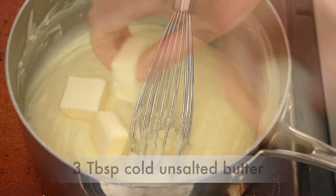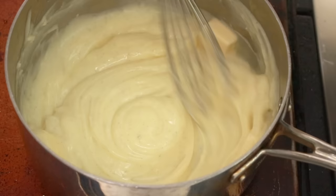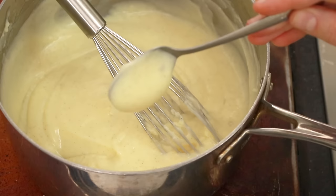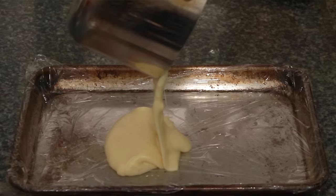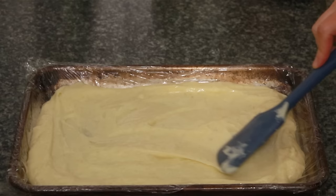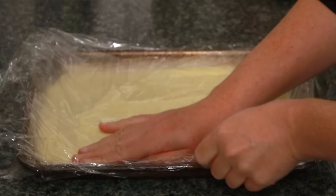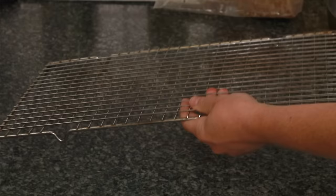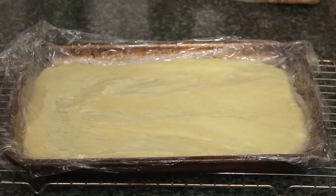Add 3 tablespoons of cold unsalted butter cut into 3 pieces. It's a good idea to have your butter pre-measured, chilled, and ready to go before you start making the cream. When the butter is completely dissolved, your cream is done. Now act quickly so the cream doesn't form a skin. If you have heat-resistant plastic wrap, line a quarter sheet pan with it, pour in your cream, spread it out, and press another piece of plastic on top. This is the fastest way to cool pastry cream — that's what most bakeries do. Cool on a rack for 30 minutes and refrigerate until completely cold: about 3 hours for a flat dish, overnight for a tall container.